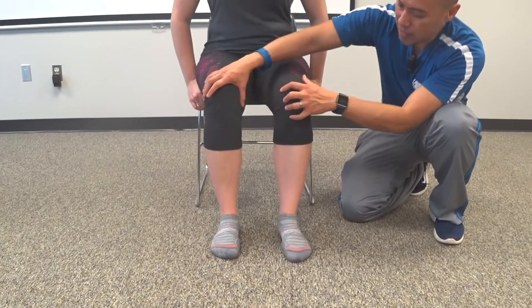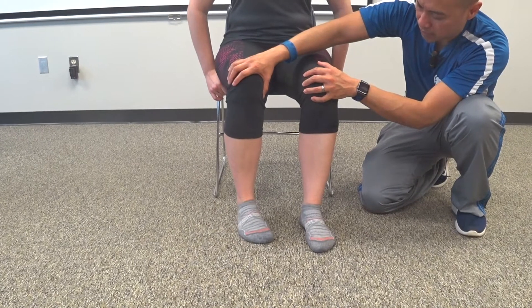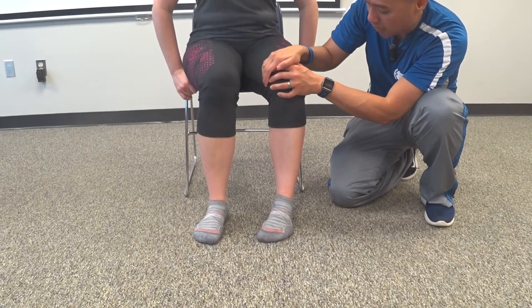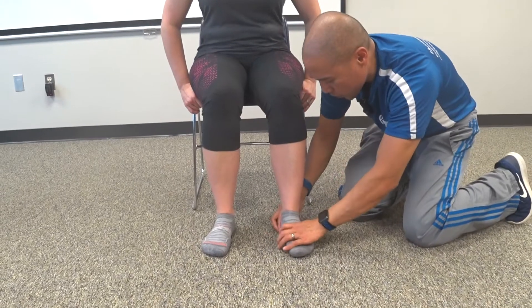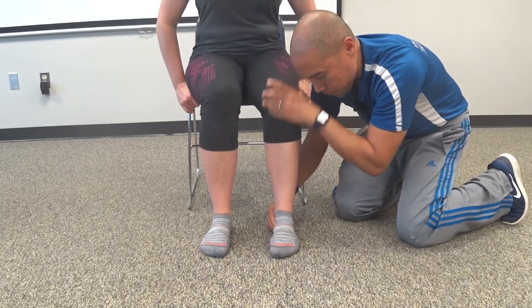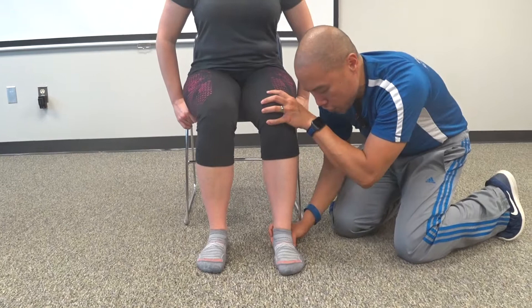Just do the right side only first — just in. You don't have a lack on that side, it's kind of tough, a little bit. Now let's do this side. It looks like you're supinating. Can you do this without supinating? Relax. Your foot is just not staying flat.